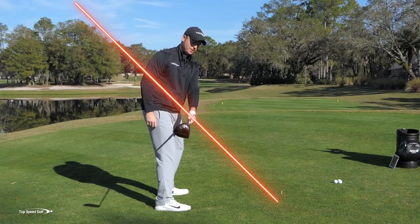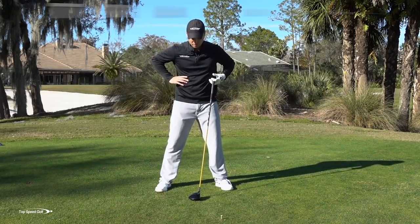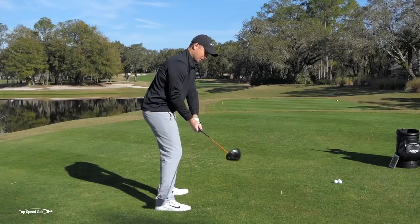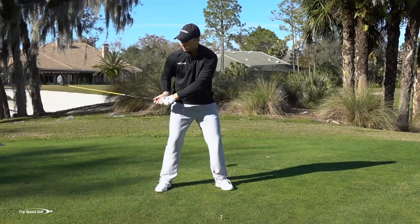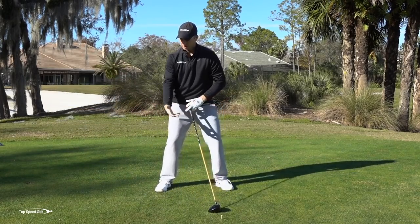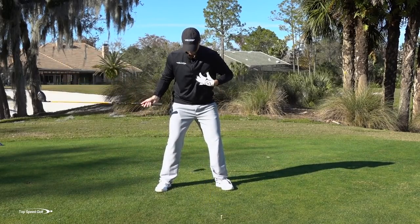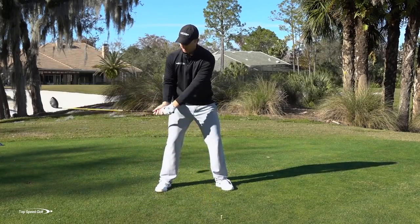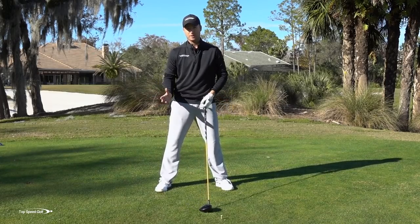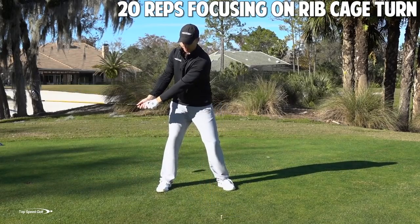When that happens, you'll see I'm pretty nice on plane with a good weight shift to the right. Now let's do it the wrong way: don't move the ribs at all, stay dead still, and take the club back with just hands and arms trying to put it in the right spot. Without the momentum of the body, the arms move around in different spots every time — there's no tempo or smoothness. When I just use my arms and don't rotate my ribs, I have to place the club in the perfect spot every time, which is really hard. Do 20 reps focusing on the rotation of your ribcage and let that club flow into place.